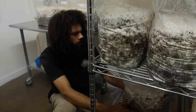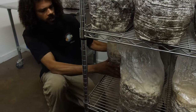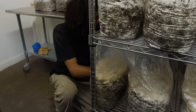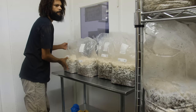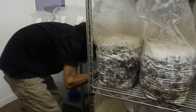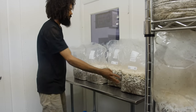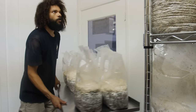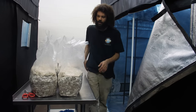We have two different strains that we're currently growing, but we carry three different varieties of lion's mane strains of the same species. We'll wheel these over and get them in there.